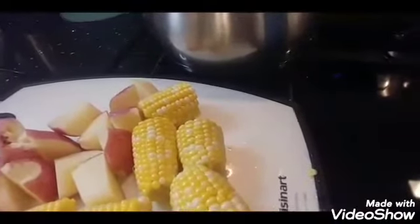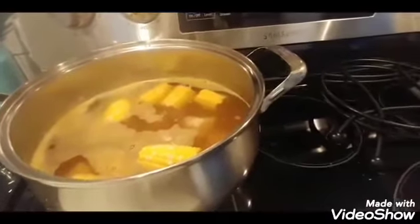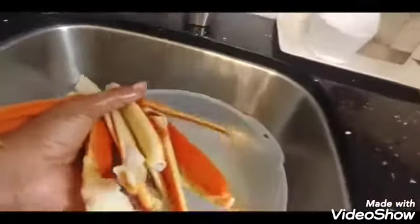I add the corn and potato to the pot and let them cook for 10 minutes in boiling water. Over here in the sink I've just washed the crab legs in lemon water, washing them individually.